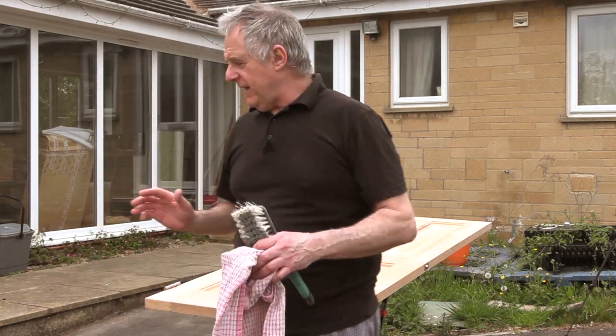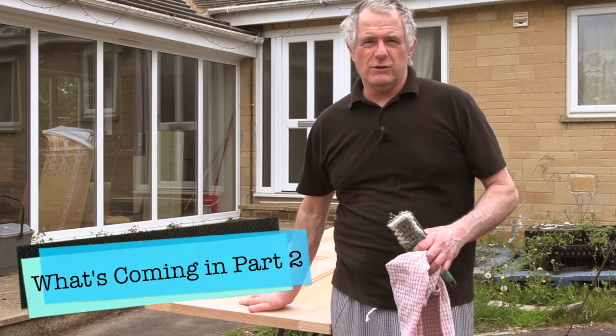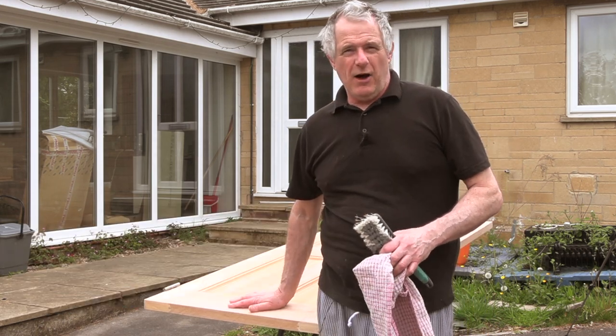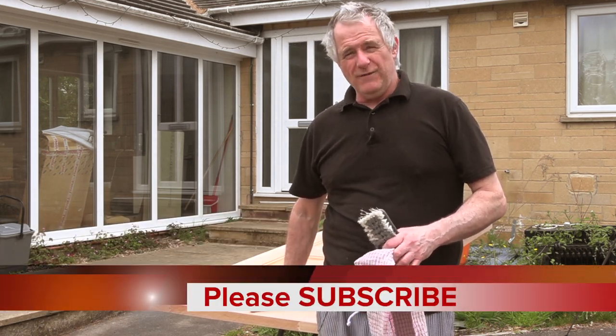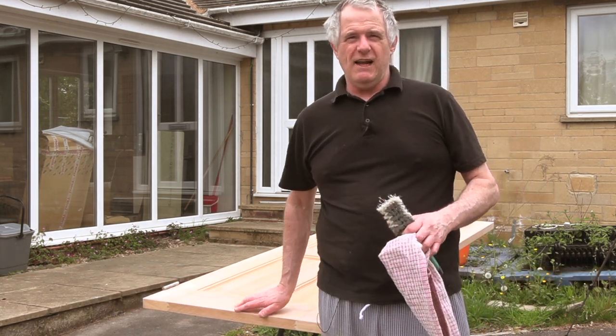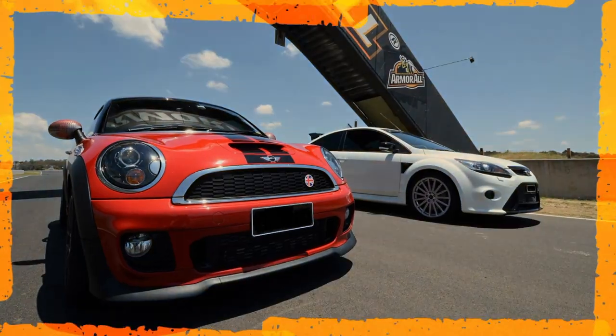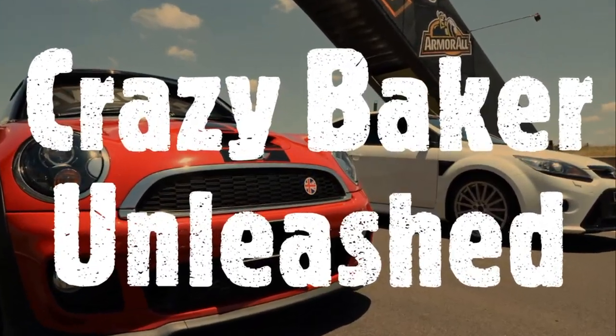I'm going to be carrying on finishing this, and in the next episode I'll show you what to do next - basically getting on with doing the finish and how to prepare this ready for your varnish. We'll see you again very shortly on the Crazy Baker channel. Laters - this is the Crazy Baker Unleashed channel.